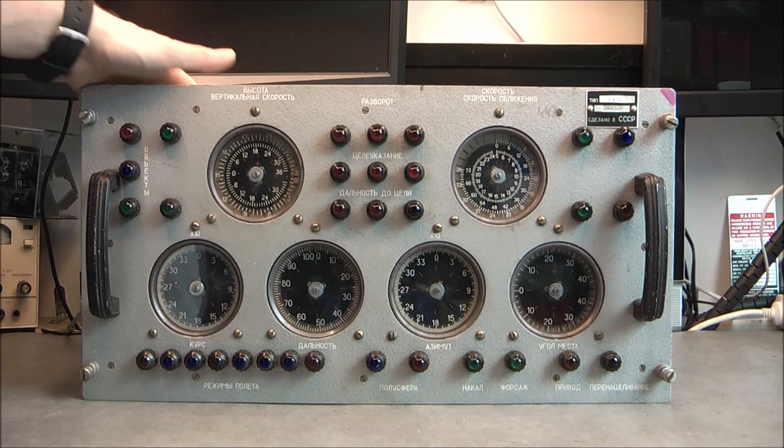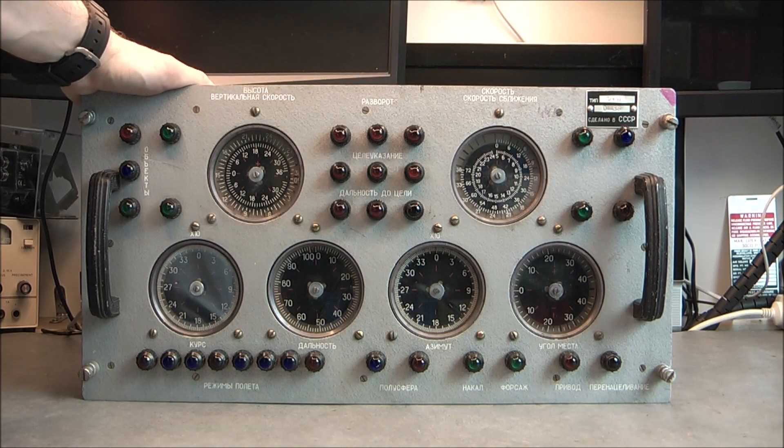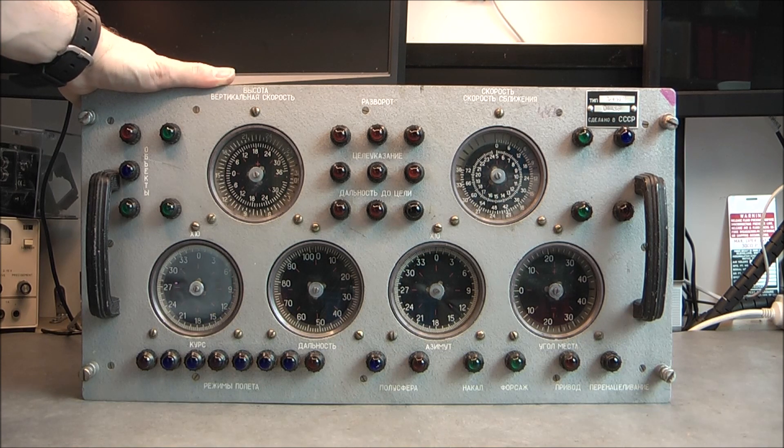Hi guys! For today's teardown I am very happy to have this huge vintage avionics test panel of Soviet manufacture. It was a 1 euro listing on eBay but someone else bid also and it ended at around 25 euros, but it is looking super cool and I am really happy to have it.